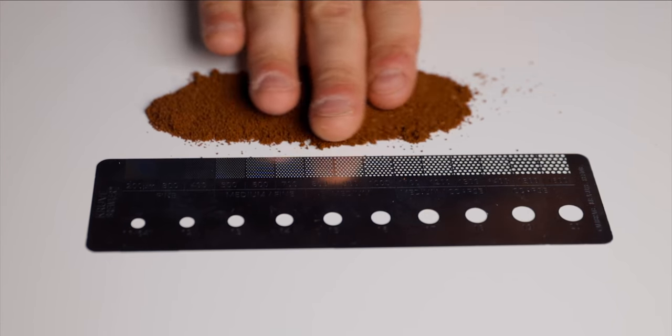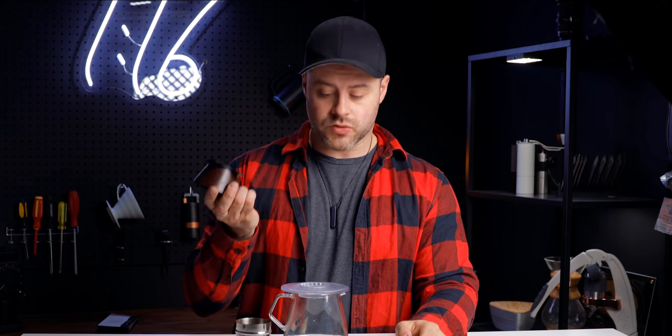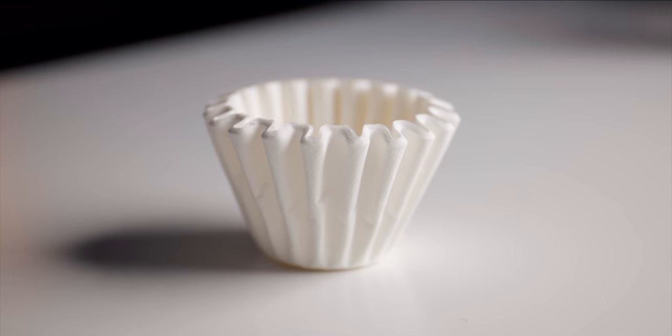We're going to brew a natural Ethiopian received from Standart. I have two favorite recipes with the Aurea currently. The first is to brew very very fine — on my Niche Zero we're talking just a few notches more than espresso, around the 20 to 30 mark. Because it flows so quickly at such a small dose, it doesn't over-agitate or over-extract. The Aurea uses Kalita 155 filters, which are pretty readily available, and even though they're small they still fit above the ridge line of the Aurea.